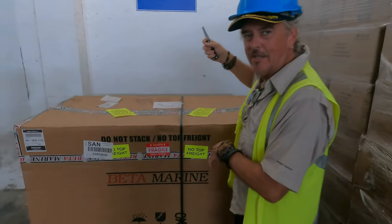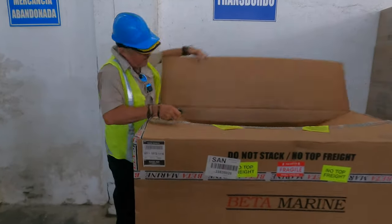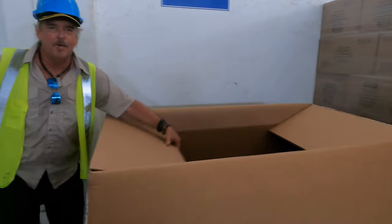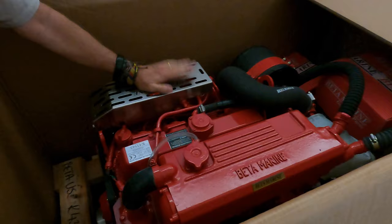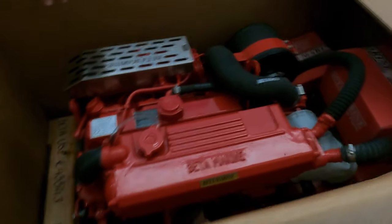Alright, the moment of unboxing our Beta Marine. Wow, that's a lot of red. There she be — Beta Marine 85 horsepower turbo, brand new.